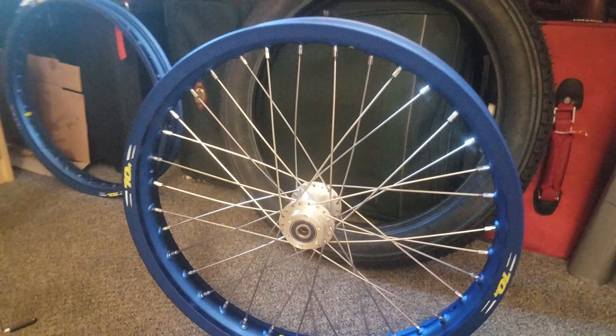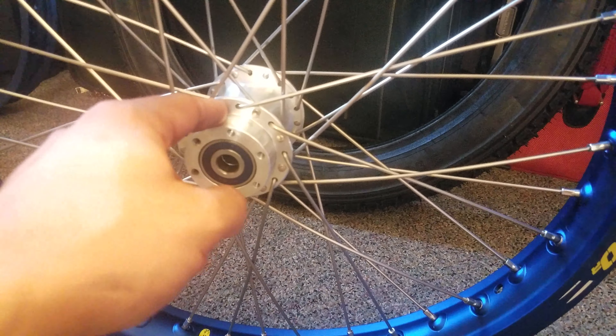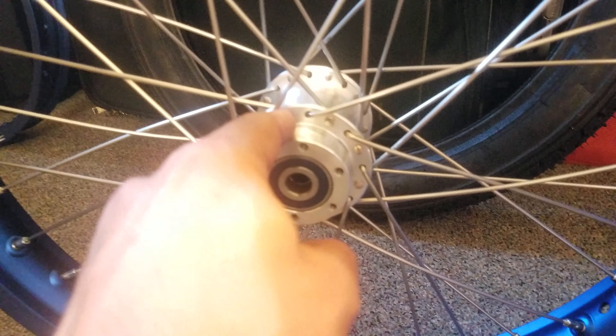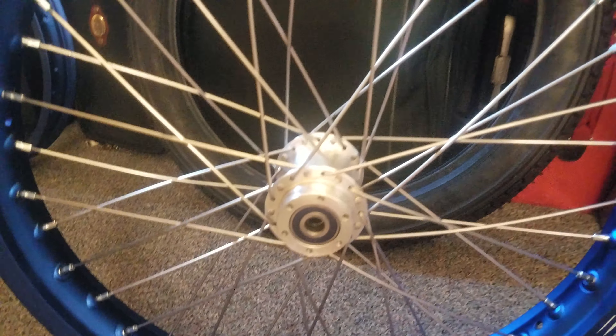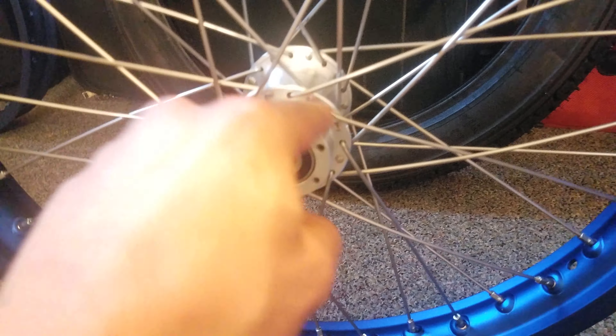After threading, I laced the wheel. You have to do the spokes going in from the top first — they go in from the top, and then you go to every fourth hole on the rim. So from here to here, and then from here to here, every fourth hole. Then you do the top spokes on the other side.